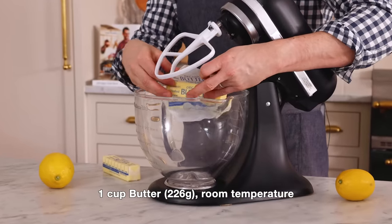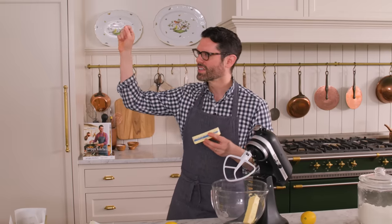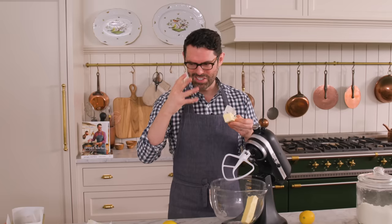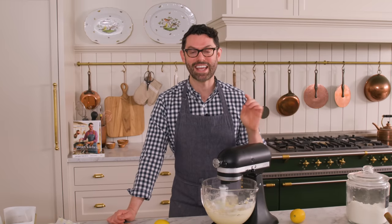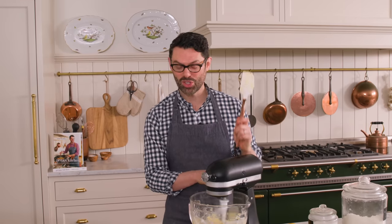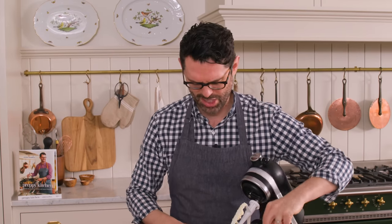If you've ever had a cake that was kind of pockmarked or had little craters throughout, that's happening in part because your butter was too cold. You had little chunks all the way through — which are delicious, we all love chunks of butter — but when you bake your cake, it dissolves and leaves a void. We don't want that. We want the butter mixed evenly with everything else, which means no little chunks. Let this mix on medium-high for about three minutes until it's nice and fluffy. Scrape the bowl down at least once, because butter tends to move up in your bowl and get packed to the sides instead of fluffing up.